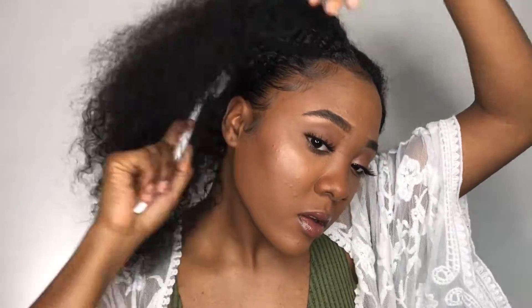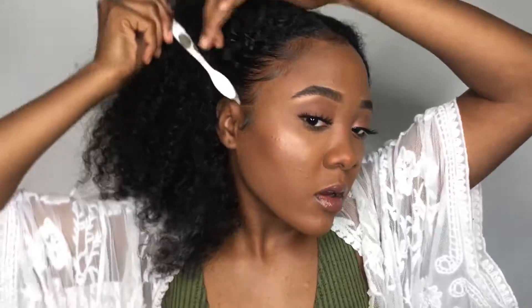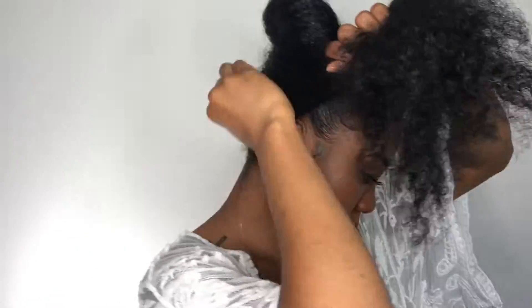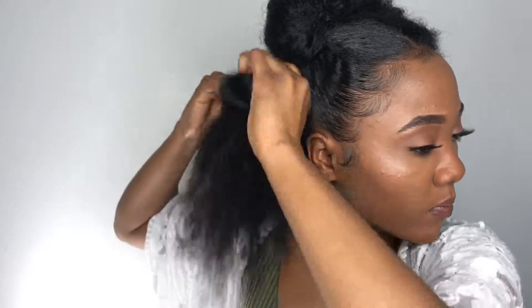I went ahead and did my baby hairs off camera, so right now I'm just blending in my baby hairs and slicking down my edges so that it can go into a sleek top pony. I'm going to add a little bit more water so that I can apply my Bella Curls to define my curls.